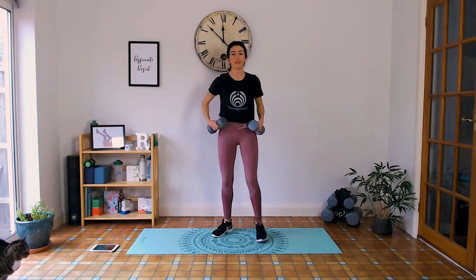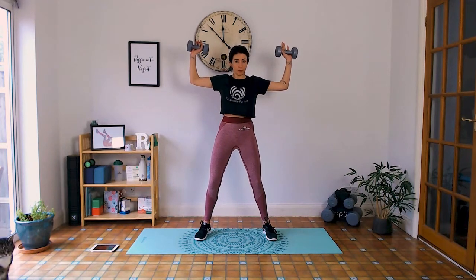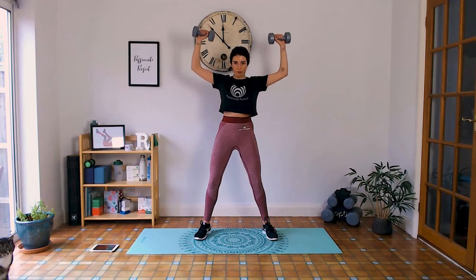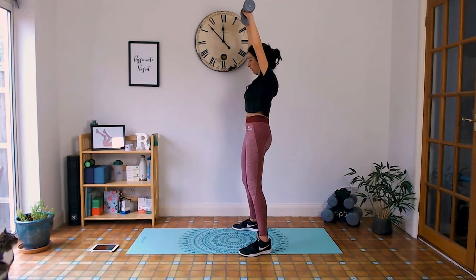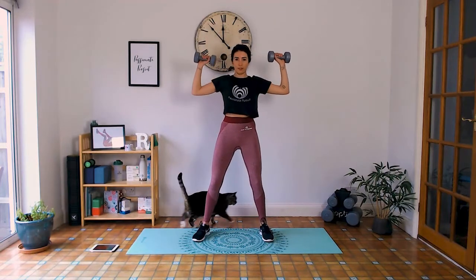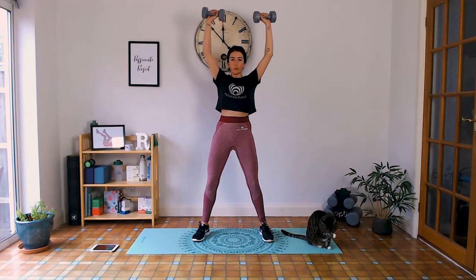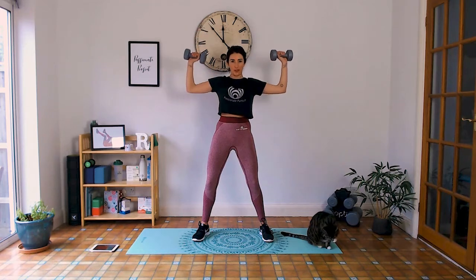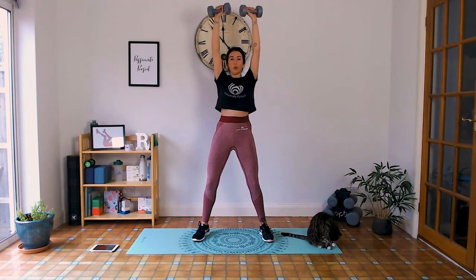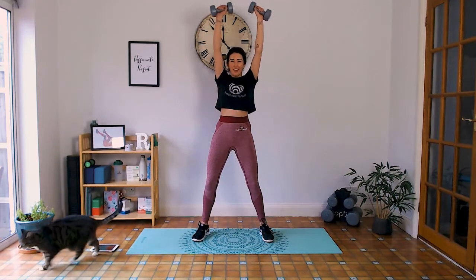Next we've got shoulder press. Similar position — elbows at shoulder height, pushing up as you exhale. Shoulders away from the ears, tailbone tucked under. Inhale down, exhale up. Flat back. 15 seconds guys, push through it. Exhale up — three, two, one.